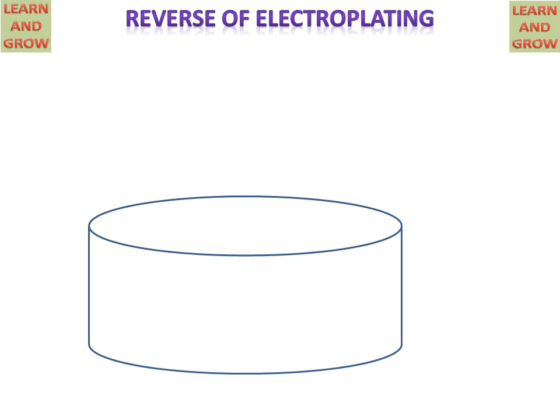Today we will discuss the electrochemical machining process, which is the reverse of the electroplating process. First, we will discuss the parts of the electrochemical machining setup.